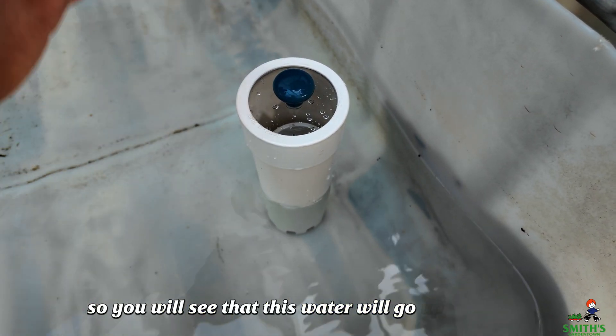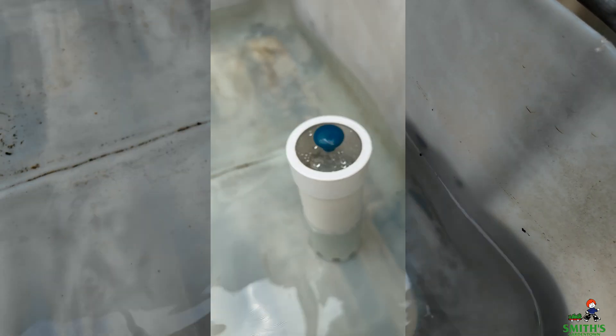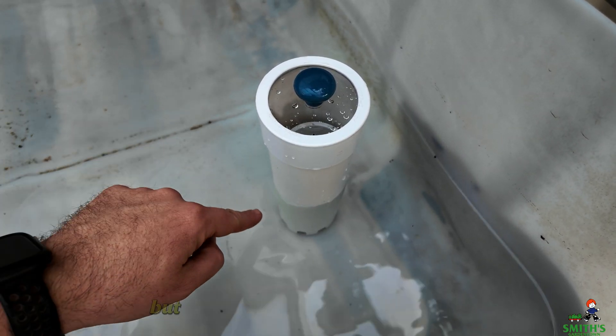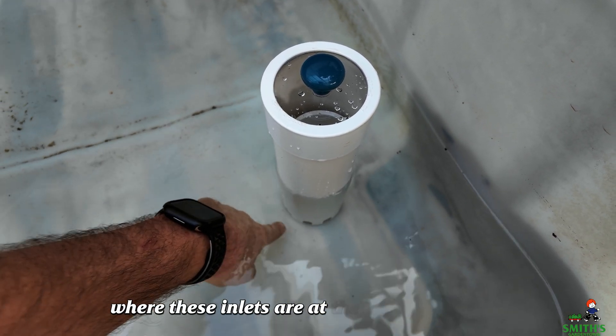So you will see that this water will go up into the lid. It'll start creating a vortex inside of there as it suctions the water. But it suctions it from way down here where these inlets are at the bottom of the bell.